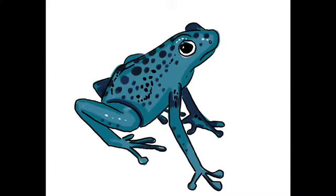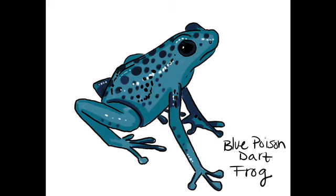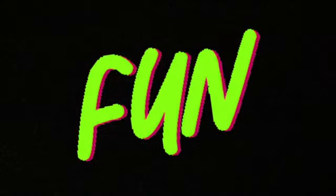Step eight — your final step: if you'd like to add an extra effect of texture and dimension, use some white paint or liquid white out to draw white dots along the body, head, and legs. This will give the frog that shiny effect and make it look even more real. And there you have it — you just drew your blue poison dart frog. Give yourself a pat on the back. I hope you had fun and learned something new. Try to quiz yourself on some of the fun facts that you learned today.